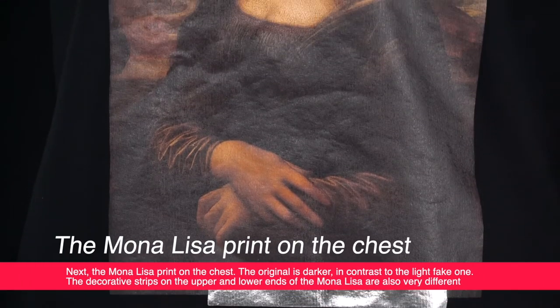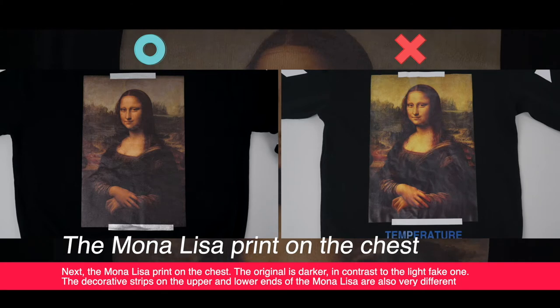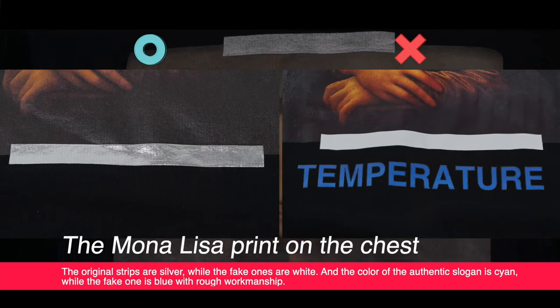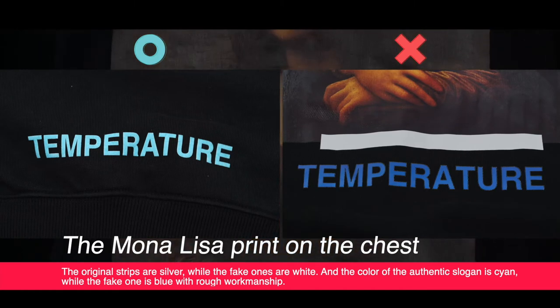Next up is the Mona Lisa print on the chest. The original is darker compared to the lighter one on the fake. The decorative stripes on the upper and lower ends of the Mona Lisa are also very different — the original stripes are silver while the fake ones are white. The color of the slogan is cyan on the original, while the fake one is blue with rough workmanship.